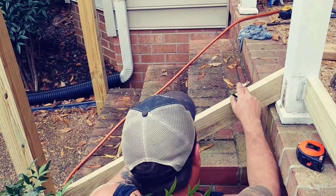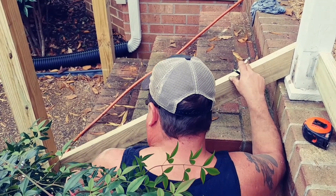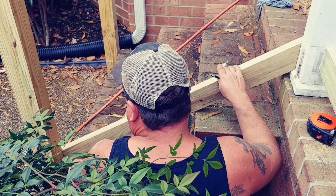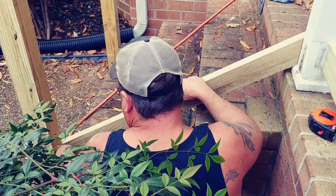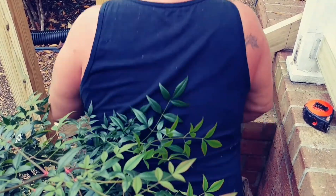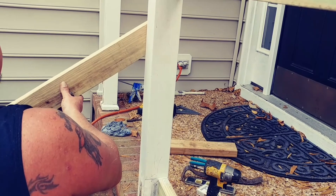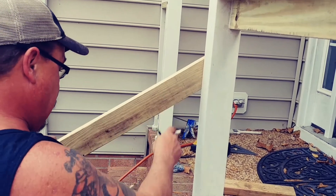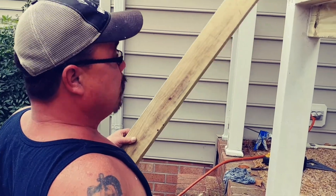Now everything is ready to put the hand railings on. To get the angle of your hand railings, take a two by four, set it on this cap, then set it on the bottom of the step on the outside edge. Take a pencil and strike a line. Mark it — this is going to be the top. The top and the bottom will be the same angle because they're parallel and level. Cut two boards just like this — this will be your top and your bottom, and then I'll put a hand railing on top.